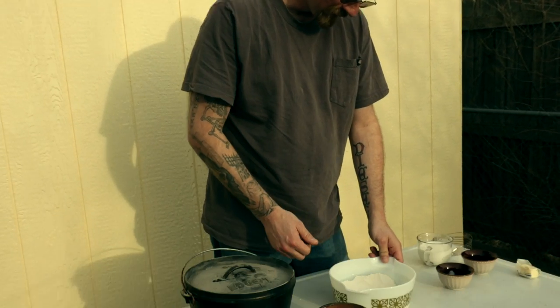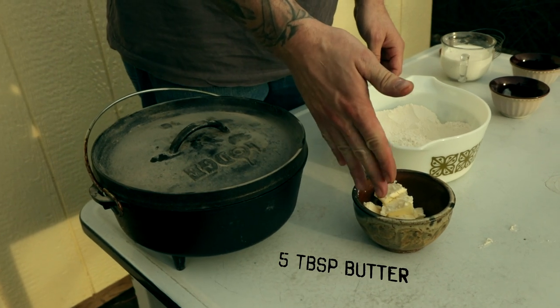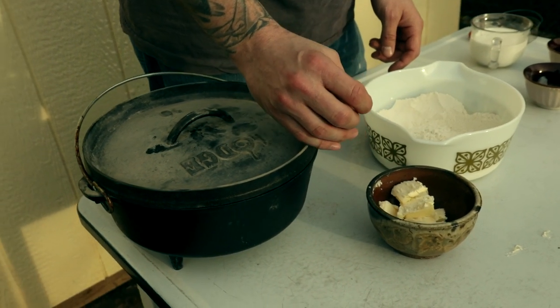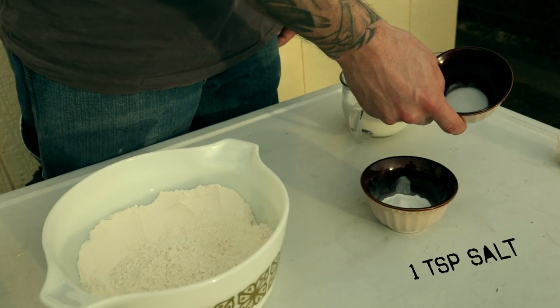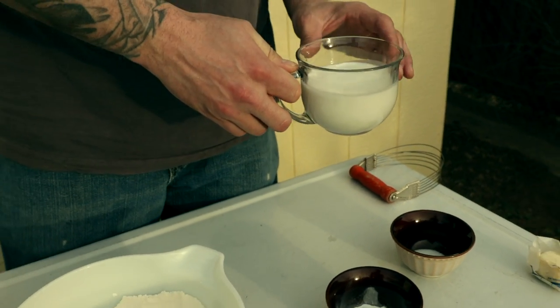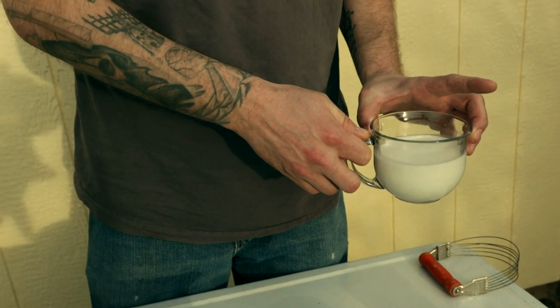I have in front of me two cups of all-purpose flour, five tablespoons of butter that has been cut into smaller segments and put in the fridge so it's nice and chilled. I have two and a half teaspoons of baking powder, one teaspoon of salt, and roughly a cup of milk.